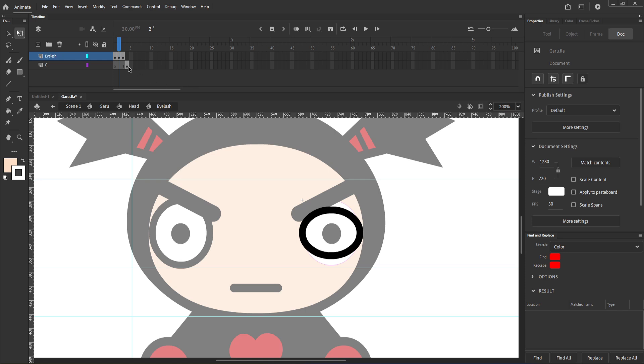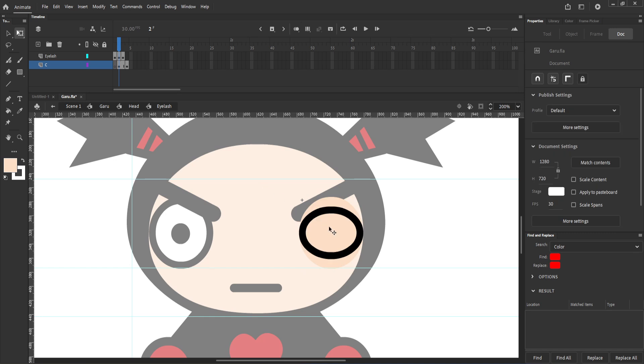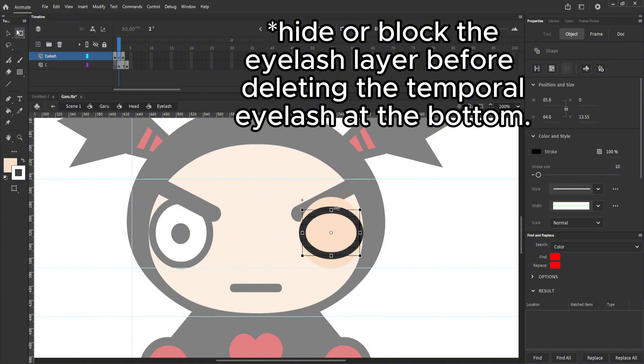As you can see, the eye is closing and part of the sclera is visible. Copy and paste in place the color beneath the eyelash layer. Then, copy the eyelash in the current keyframe and paste in place in the color layer. Once you paste it, remove the color inside.